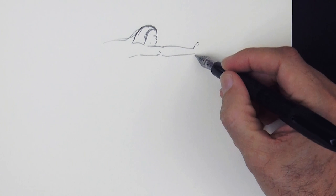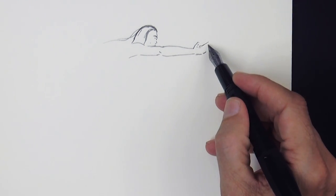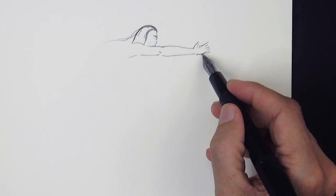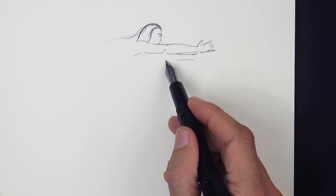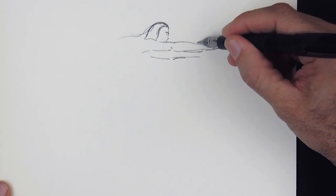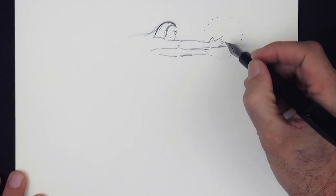The list of materials is in the description below the video. We draw her hand, the other arm, and then a circle for something that could actually be like a moon.